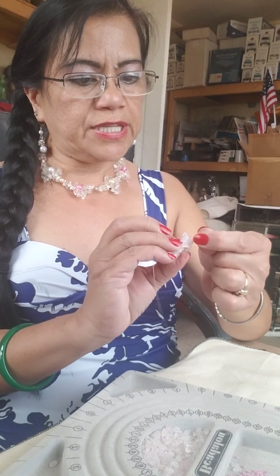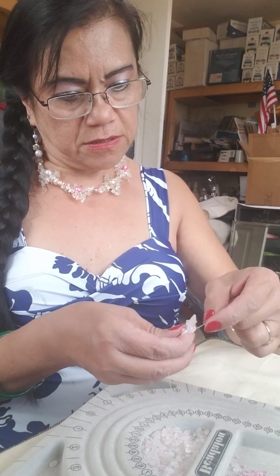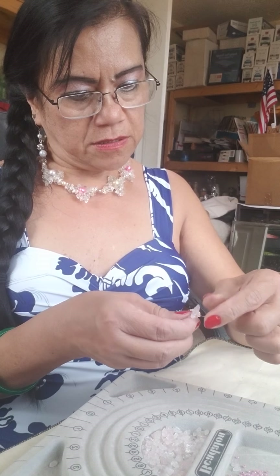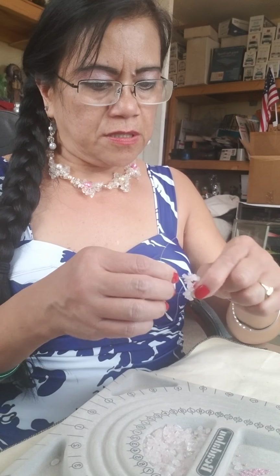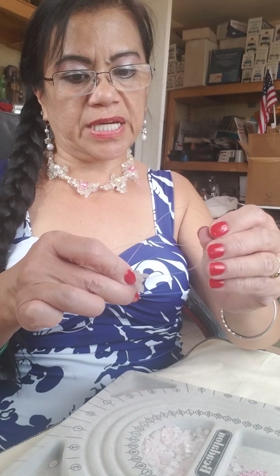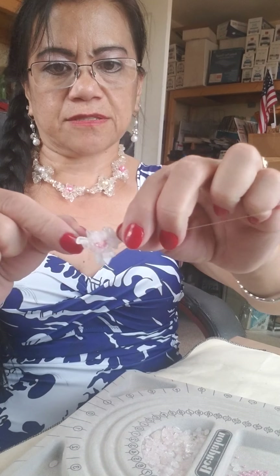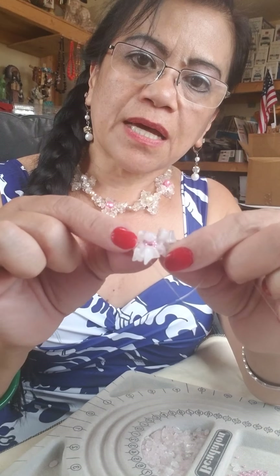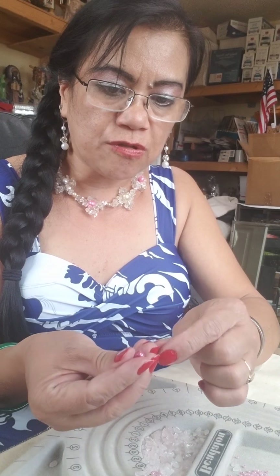I made only three pieces right now. You need to tie it up twice so it won't go anywhere — make a knot every time you add something. Now we have three petals. After that, go ahead and put one freshwater pearl in the middle so it looks like a flower.